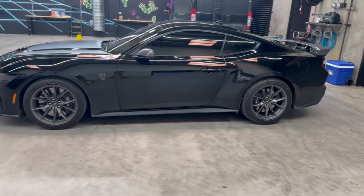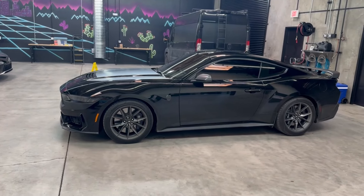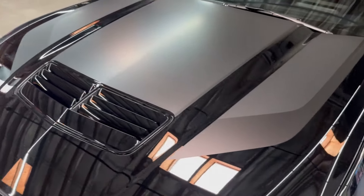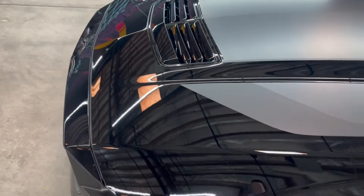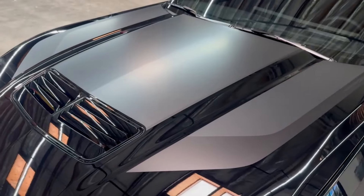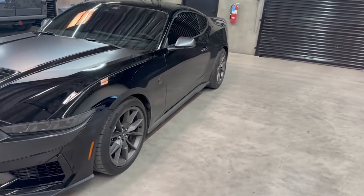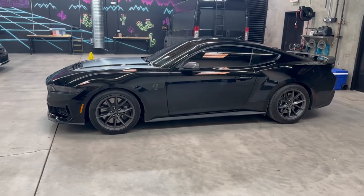We've got some other protection-based mods coming — obviously we need to PPF the front end. I'm not sure how I'll approach the PPF on the hood because there's some matte vinyl on there, so we might do a partial hood up to a certain point, cover the front bumper and the high-impact spots behind the tires, or go a different route. Stay tuned for that. Outside of that, I'm very excited to start modding this car and making it my own.